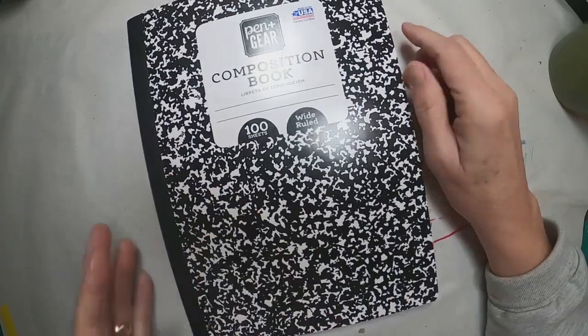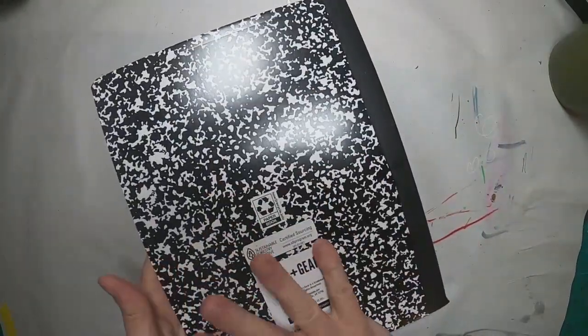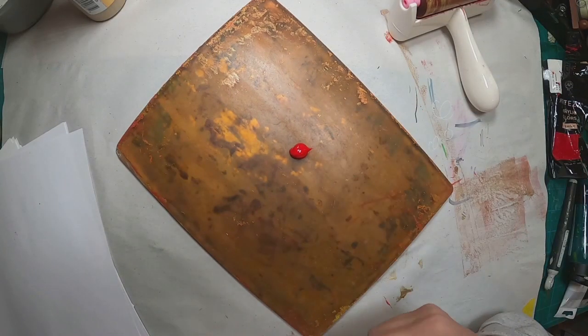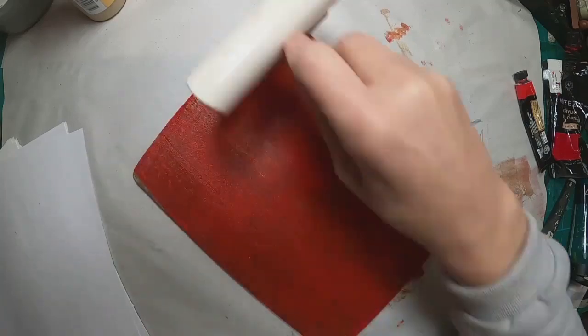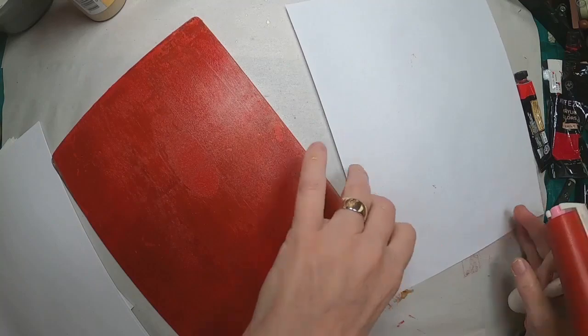These composition notebooks — I purchased them at 50 cents a piece and picked up a bunch of them. So check out my playlist on each and every one that I've altered. This one is the one we are doing for the holidays, so I chose traditional holiday colors starting with that crimson red or bright red.